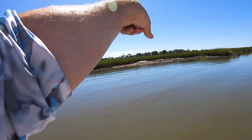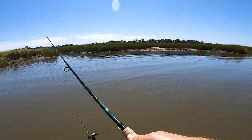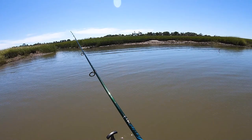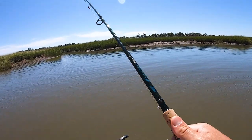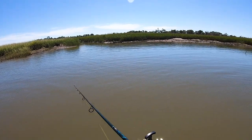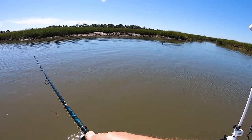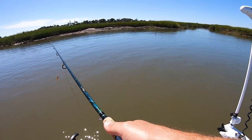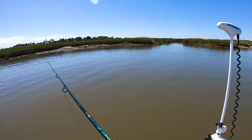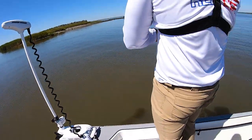Oh, right here to your left — see them push? See the two big pushes? See her going to the right? See that big wake that way? We may be too close; they may see us. They're all over. You got one? Something's got it — you got something. Reel it in! Reel it in. There you go.